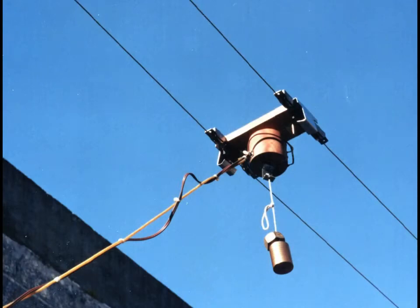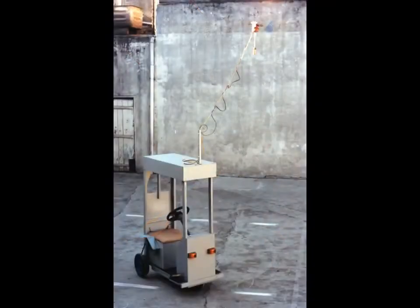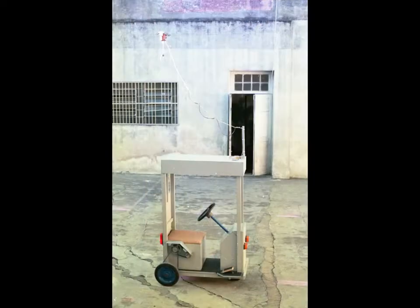In November 1994, the trolley car was used to demonstrate the CEDES STAW current collector system. The wiring was installed and a photo exhibition reported on the evolution of the trolleybuses.